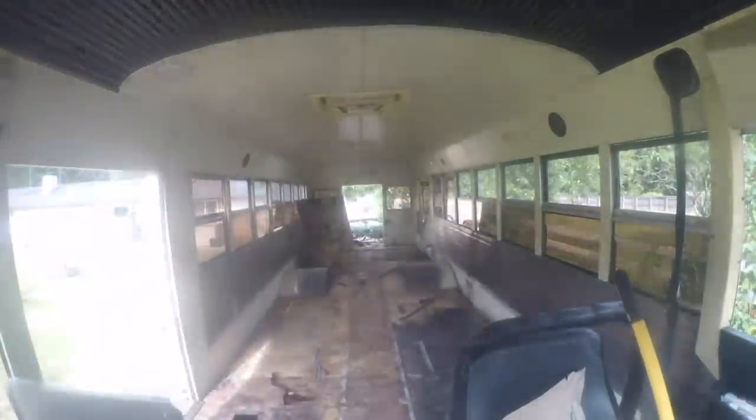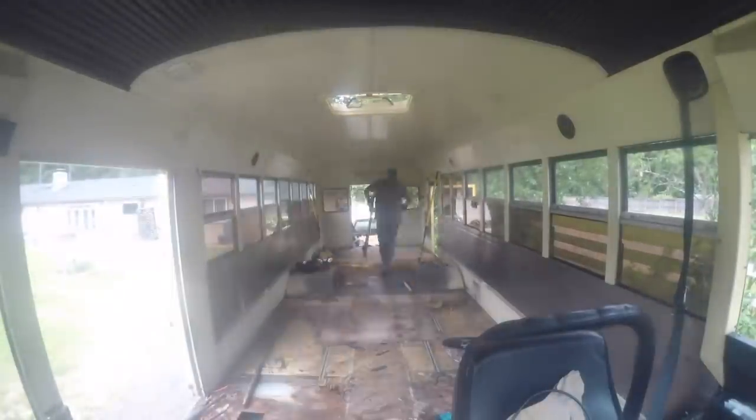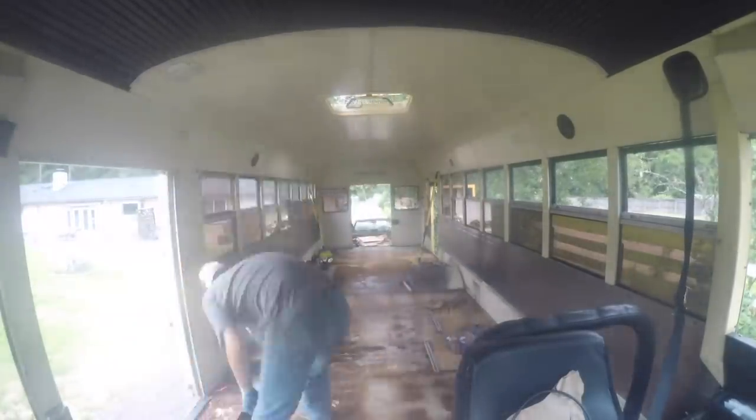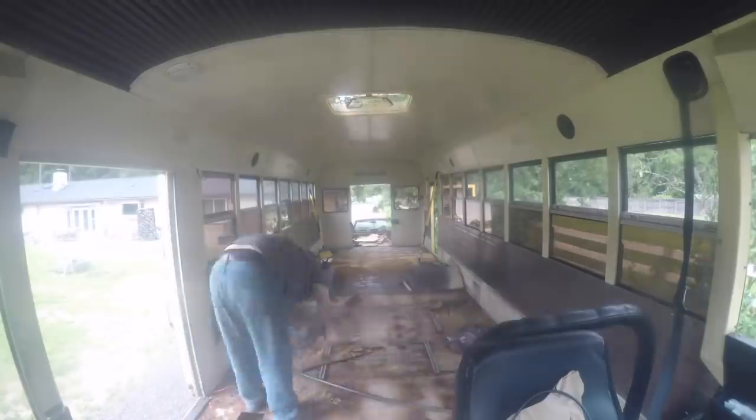And I knew the rails were going to be difficult, so I had to call in some backup. So we're redoing this bus to do a cross-country trip. What do you think your favorite stop is going to be on our cross-country trip? I think the four corners. Oh yeah, four corners are going to be cool. There he is, he's pulling up those rails.